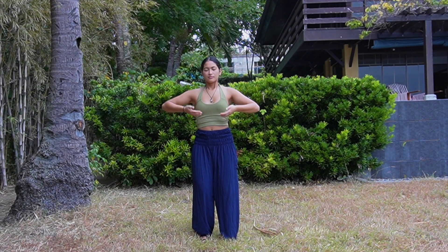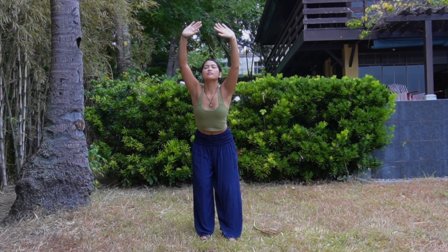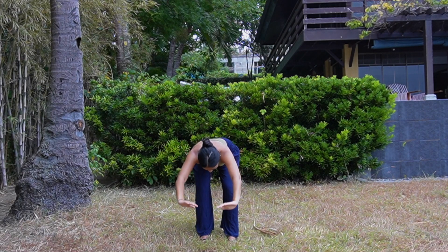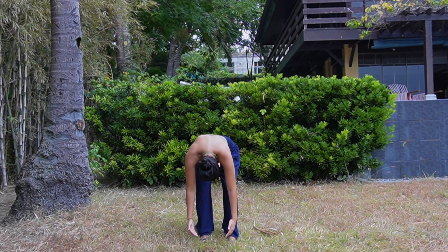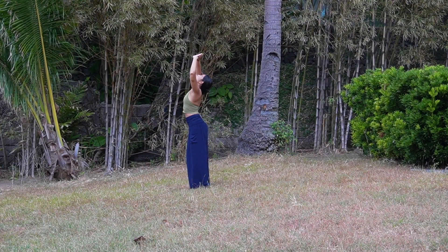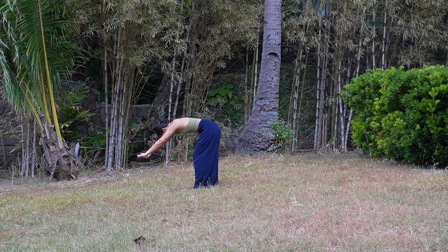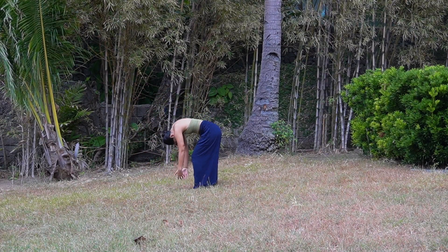We'll turn this into a full body stretch by hinging at the hips once you reach the peak of your arm extension. Facing your palms outwards as you bend down, and then inhaling, bringing your palms upwards to rise. Repeating this by exhaling as you make your way down, and inhaling, guiding yourself back up.